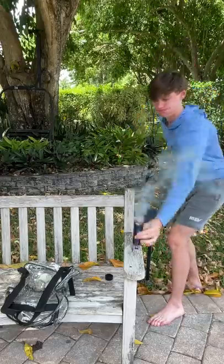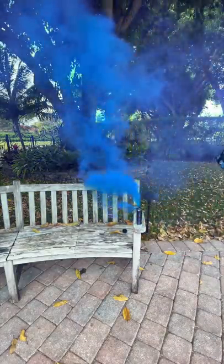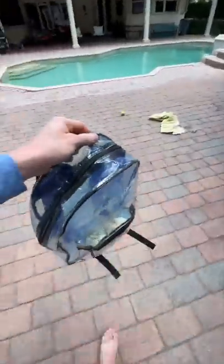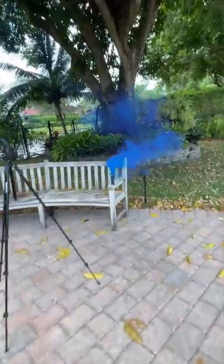I put some balls in the bag to hold it down once it got in the water. I pulled the smoke bomb but realized how hard it was to trap smoke in the bag because the smoke was blowing everywhere, and every time I got it in the bag it kept blowing away. Once I got a little bit, I sprinted to the pool and threw the bag in.